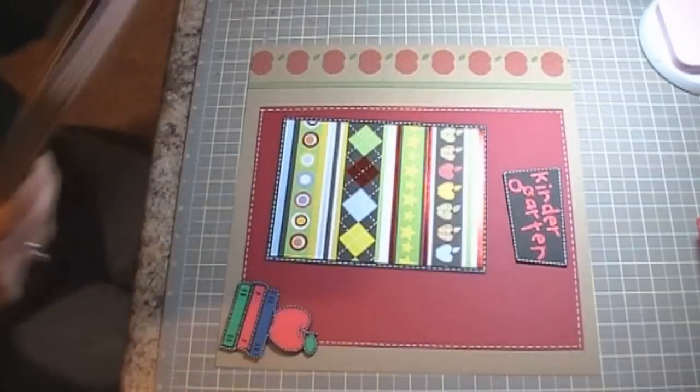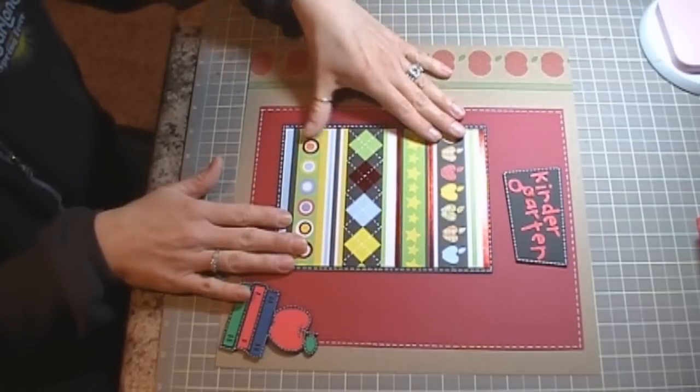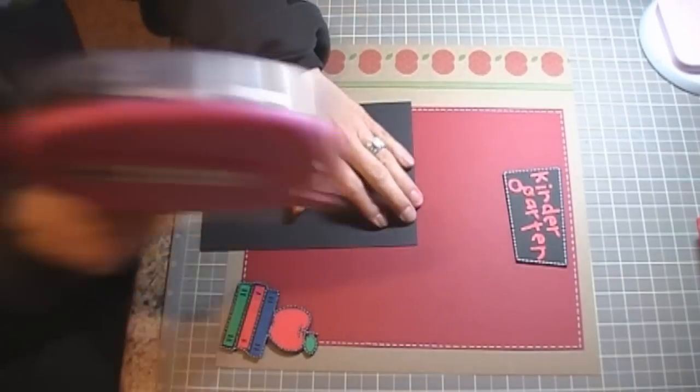It's got some really cute stuff in it. I'm going to center this right in the middle, a little bit off to the left.